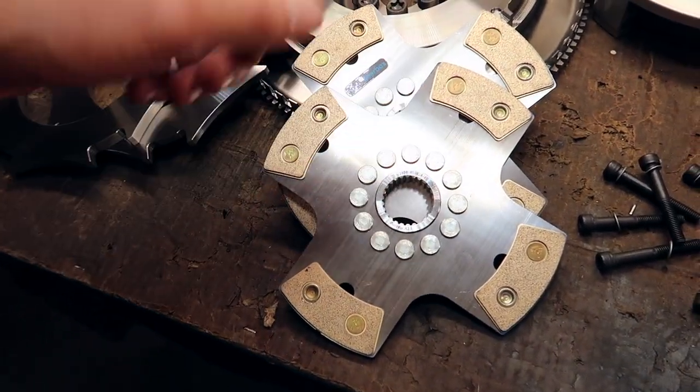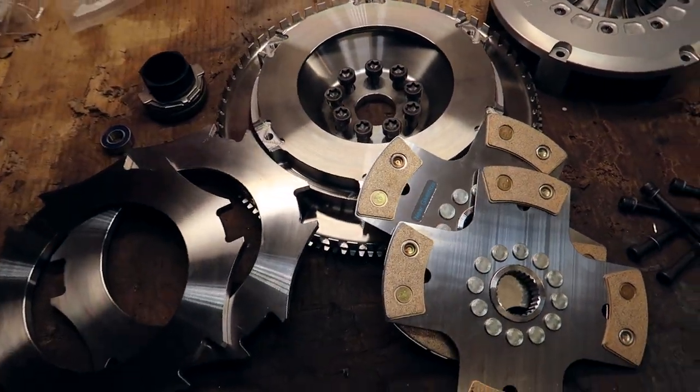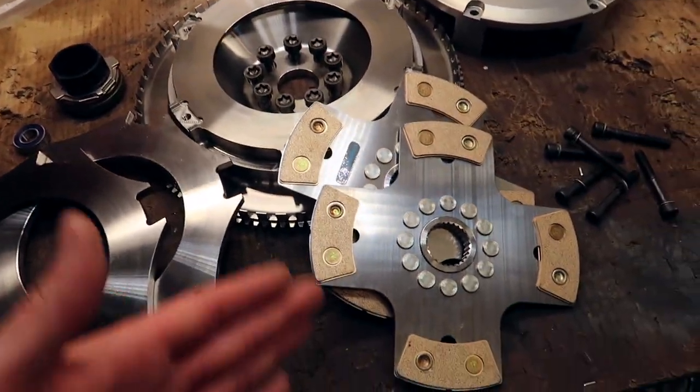I went with a twin disc setup. Why, you may ask? I'm keeping the horsepower stock in the V10 M3. Well, I just want to support my boy. I also needed a flywheel and a clutch kit for this.